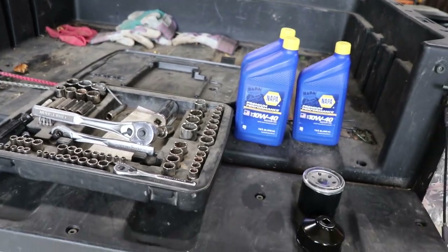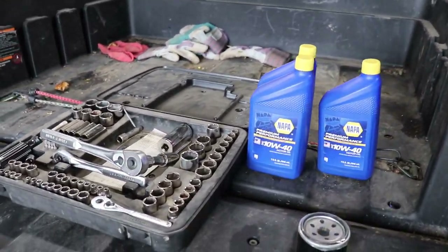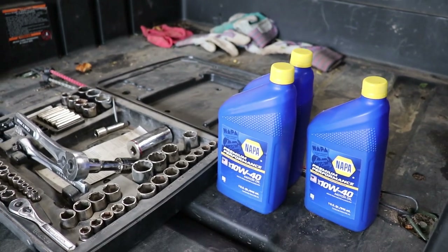I put in 10W40. Depending on where you live — we get really cold but don't get super hot temperatures here, though we can get in the 80 to 90 degree range sometimes.